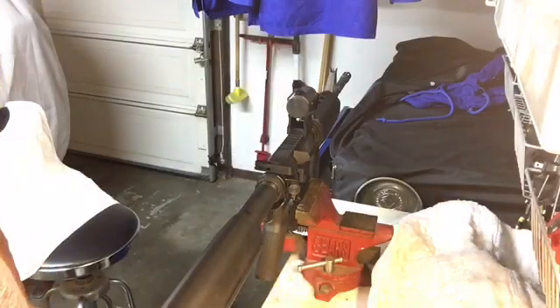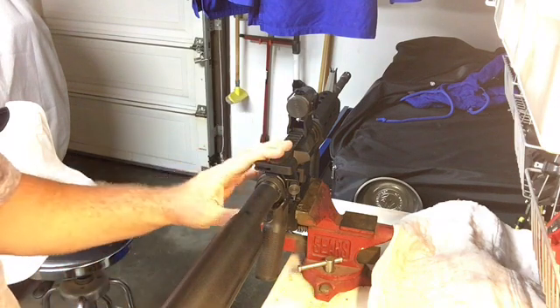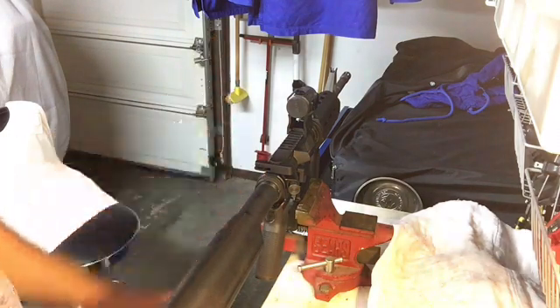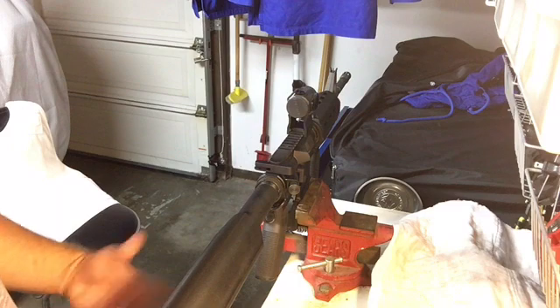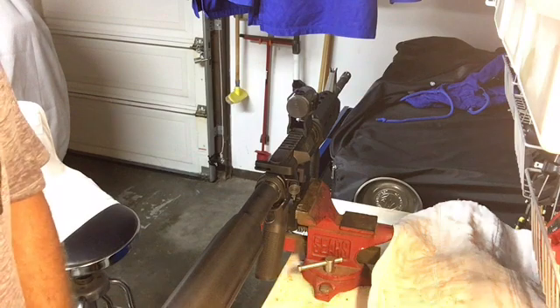Hey everyone. I wanted to share some information that I learned recently about working on an AR, and specifically about dealing with the castle nut.